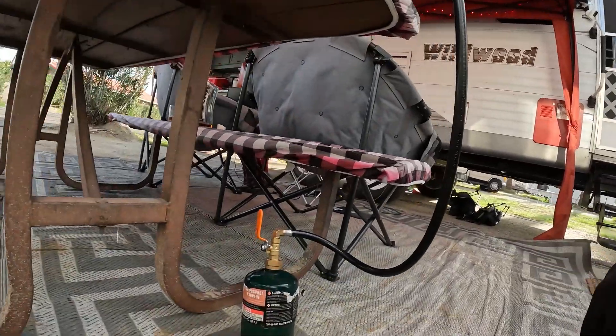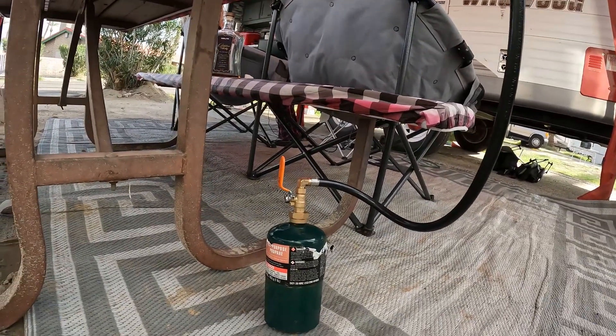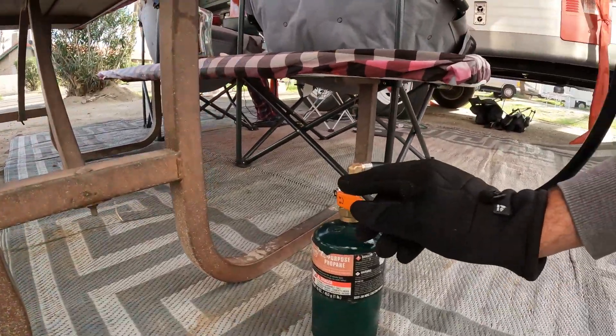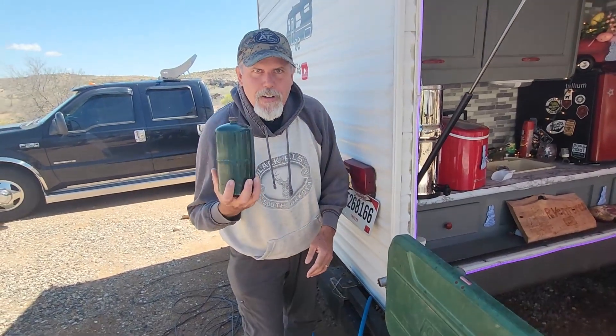We can hear our propane being transferred. Now that the transfer is complete, we'll turn off the valve. And that's it — our one-pound tank is filled. Now we'll just reverse the order. She's full again.